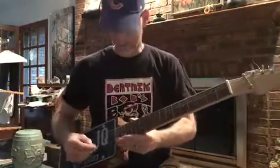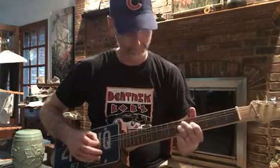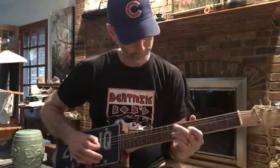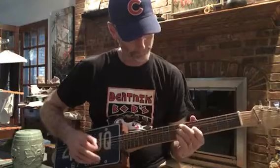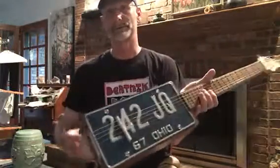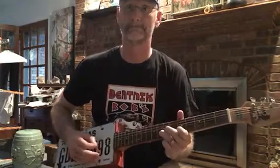You'll hear a difference in the sound — this one resonates better acoustically and is a bit louder. So this is the Ohio plate acoustically, and this is the Texas plate, also acoustically. This one has a more traditional sound to it.